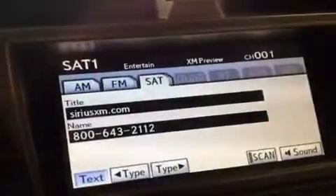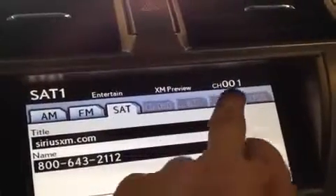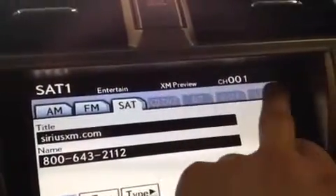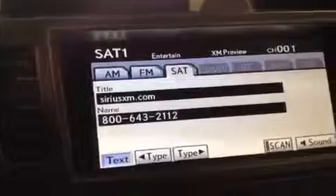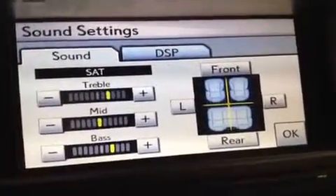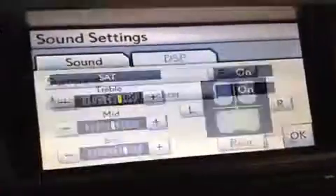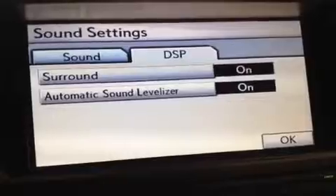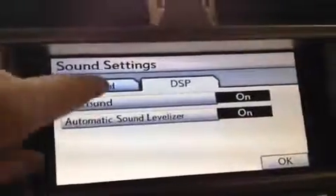Now checking out the audio screen — there's a list of all the tabs up here: Bluetooth, auxiliary, USB, AM, FM, and satellite. None are plugged in right now, but those are your options. Down here, the sound button lets you play with your sound settings — bass, mids, and treble — as well as front, rear, left, and right positioning for the sound. The DSP lets you play around with surround sound and the sound levelizer.